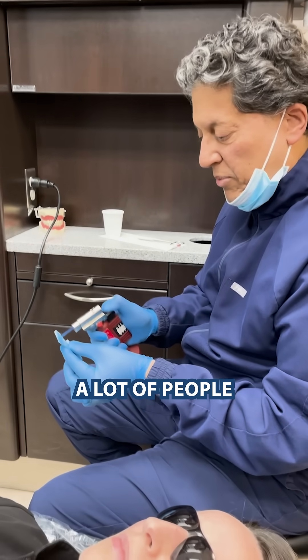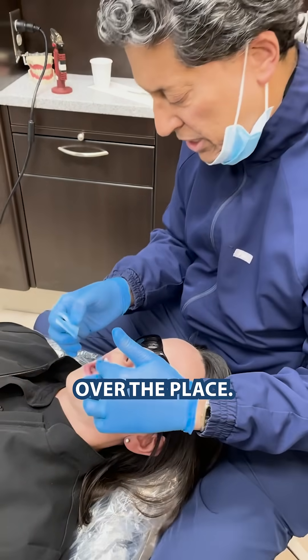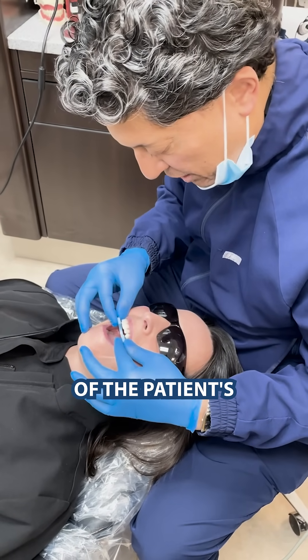I see a lot of people take bites and they end up being very large, with too much material and all over the place. So what I do when I take my bite record is I pre-cut it to the size of the patient's arch form.